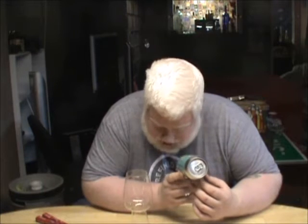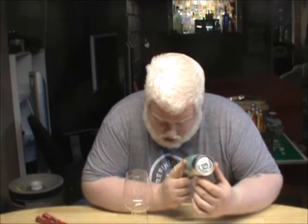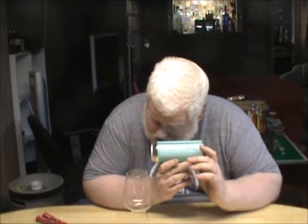This is a can-conditioned saison. 'There's No Way of Knowing' is what it's called. This can-conditioned saison is 5.5% alcohol by volume. Can-conditioning is actually becoming a more relevant thing lately — a lot of breweries are starting to do it.